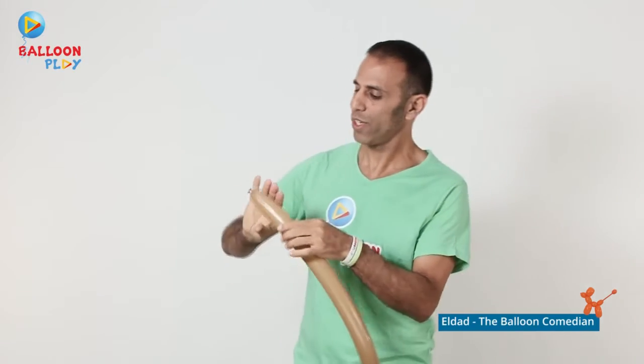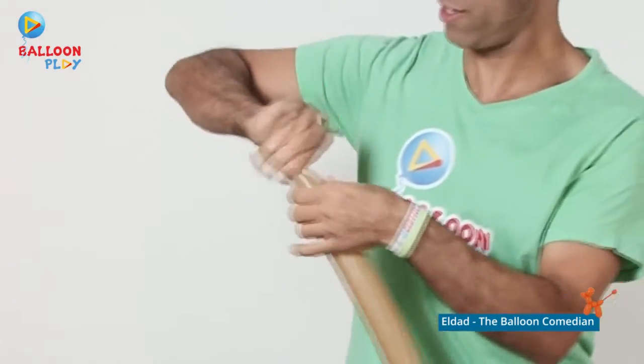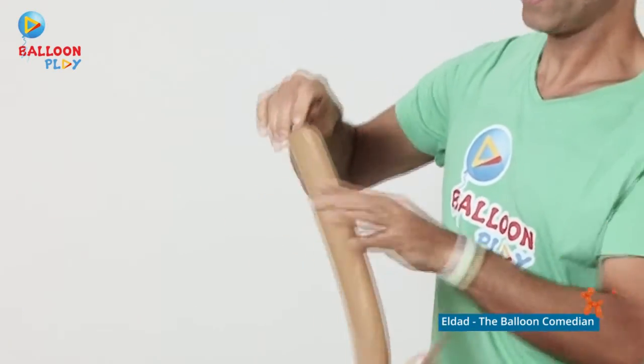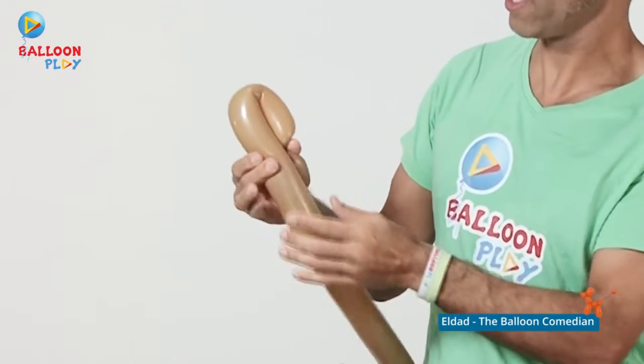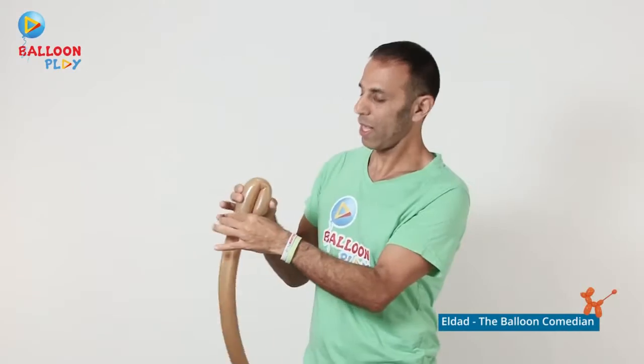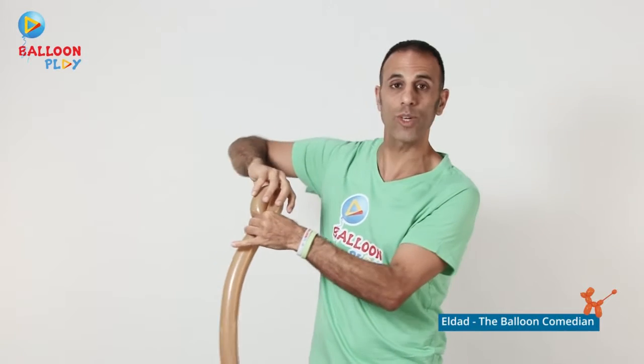Let's start with the doggy's nose — approximately three fingers. Then we'll make a fold, something like four fingers as well. Press your fingers here and twist three times.